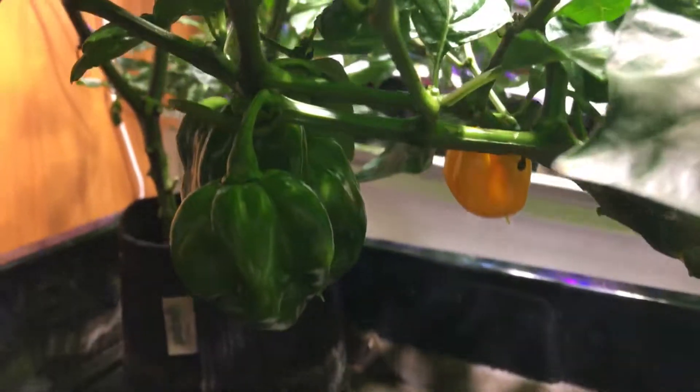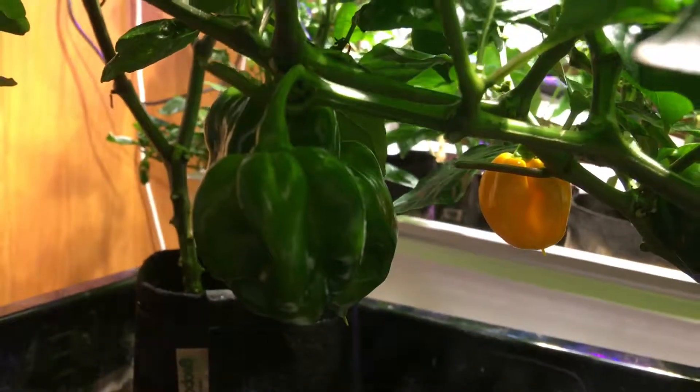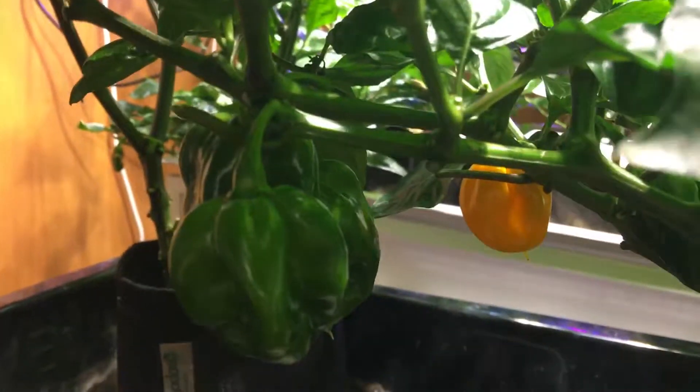Hey gang, Daily Rapid Garden View starting down here under the Scorpion Trinidad Peppers. You can see one is turning yellow.